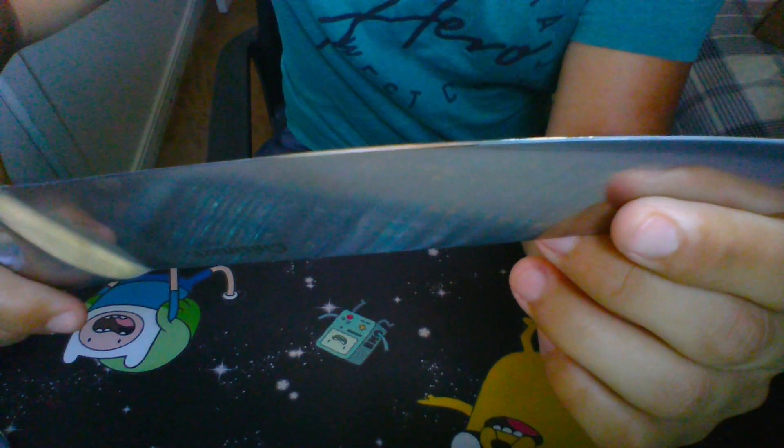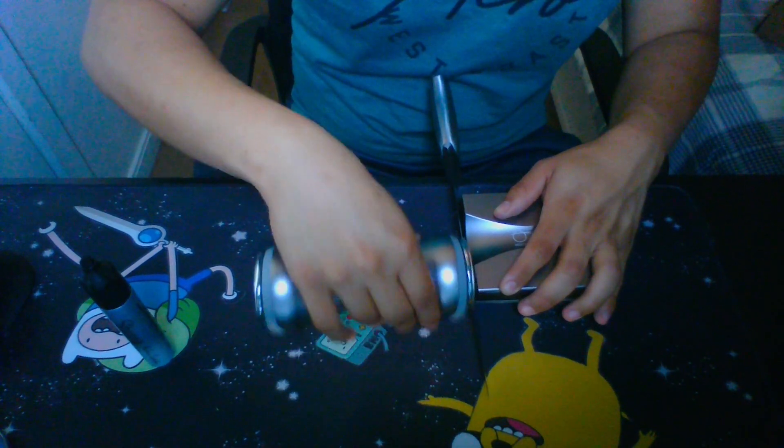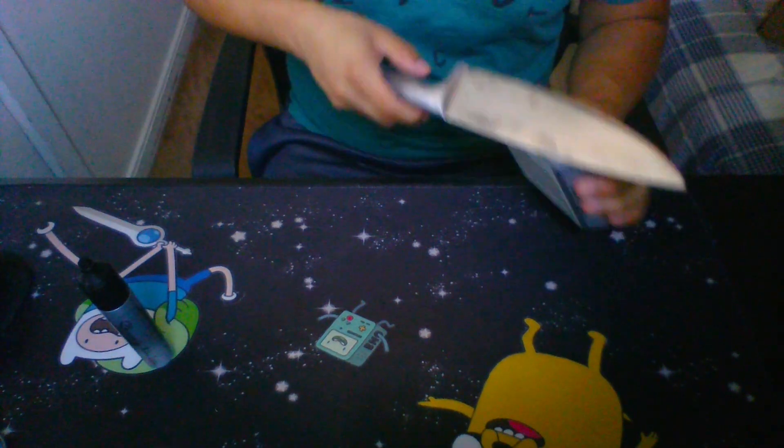Another thing: if you don't know the angle of your knife, what you can do is draw on the very edge of it with a Sharpie. You get a Sharpie and you draw on the very edge, then try every single angle. If you have the right one, it will remove every single bit of that Sharpie. If it's the wrong angle, it won't remove all of it. As you can see here, there's a little bit on the top and a little bit at the bottom, meaning it's removing it right in the middle — meaning that's the perfect angle.